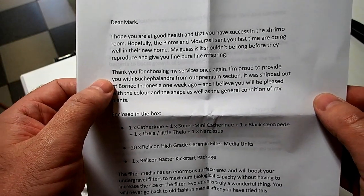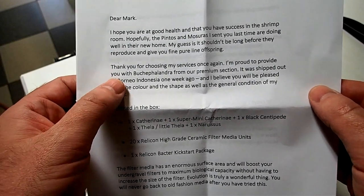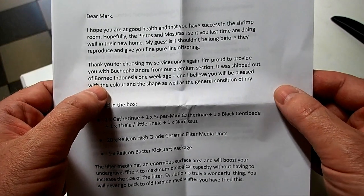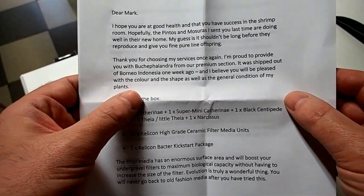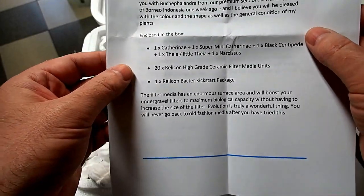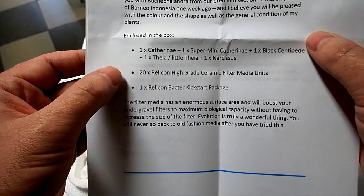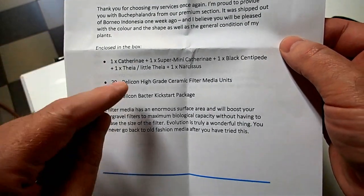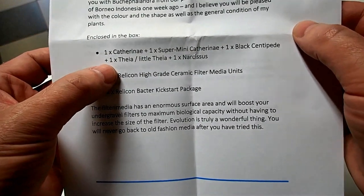Thank you for choosing my services once again. I'm proud to provide you with Busa Philandra from our Premium section. It was shipped out of Borno, Indonesia one week ago and I believe you will be pleased with the colour, shape, and general condition of the plants. Enclosed in the box: one Catharinea, one Super Mini Catharinea, one Black Centipede — these are awesome names! One Thea, one Little Thea, one Narcissus.